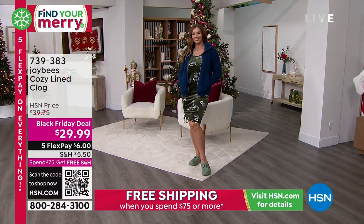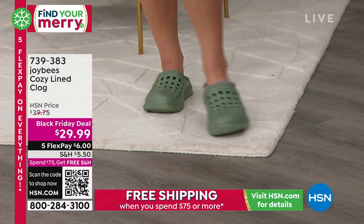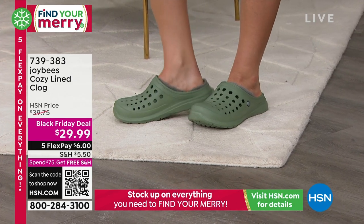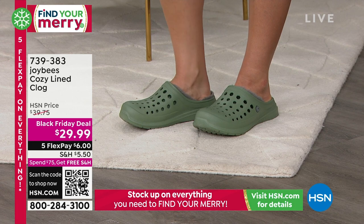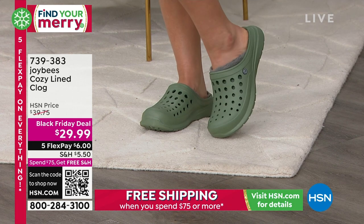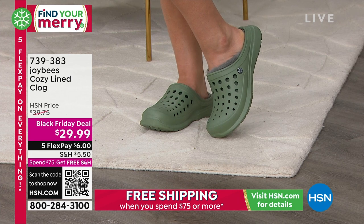You leave them by the door. You can wear them with socks as well. This is a wintertime clog because it is lined in faux fur. That slip-on style, that faux fur lining, super lightweight. Most clogs are known for being heavy — this one's lightweight.